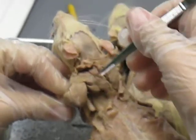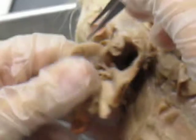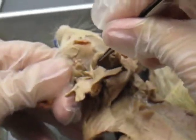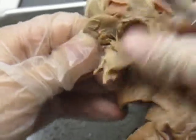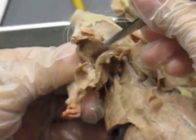You had your supraspinatus, which was on the top and wrapped around to the back. And your terrace major, which is on the bottom, and also wraps around to the back. And on the back, on this side, is your subscapularis.